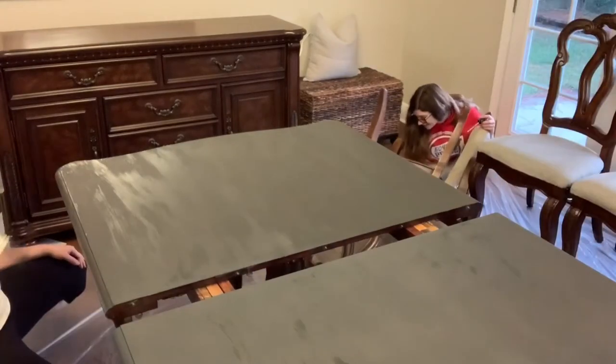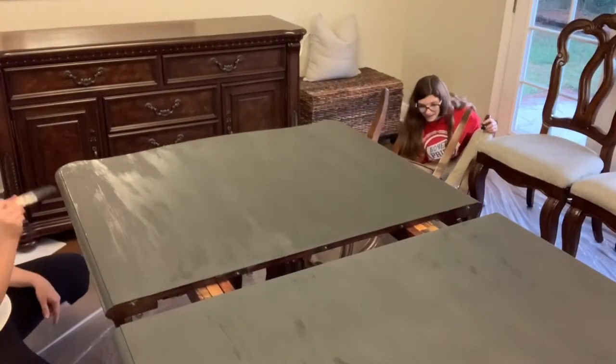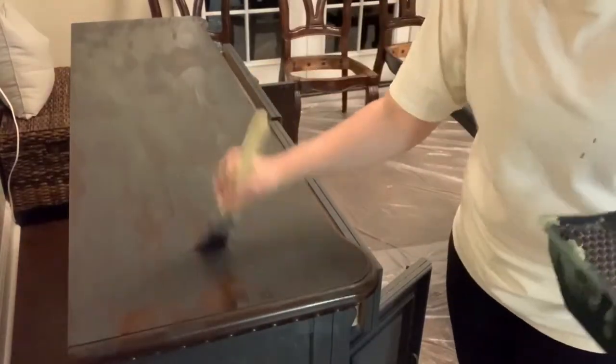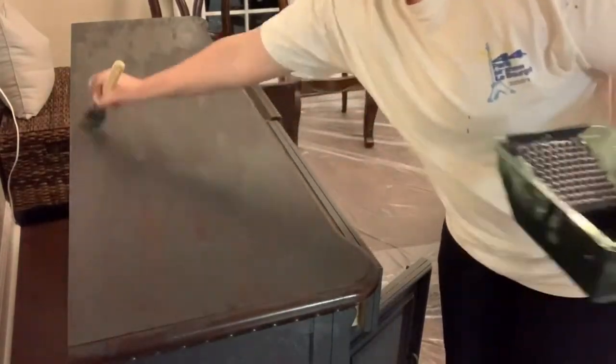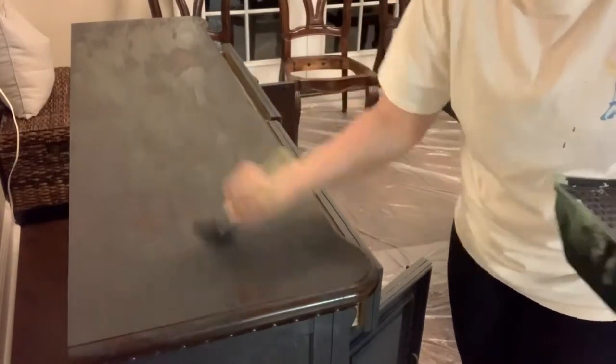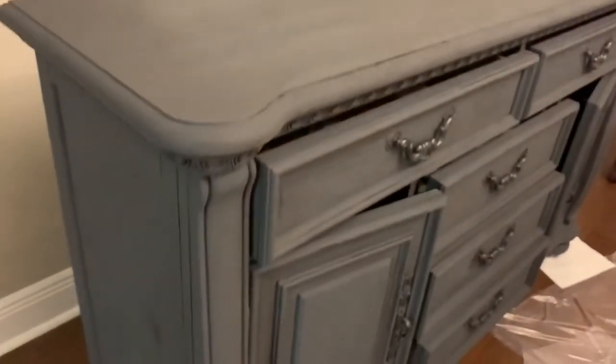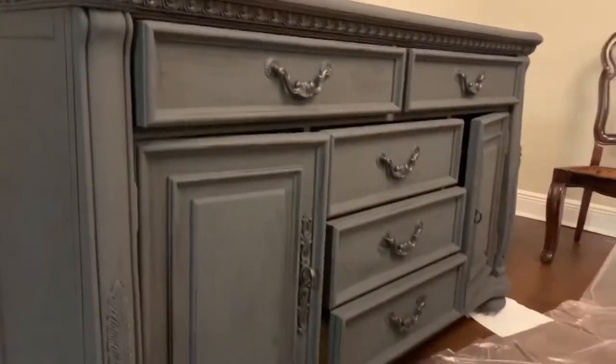As I was finishing up, my daughter Noelle started taking all of the seats off the chairs. This is what the furniture looked like after one coat of chalk paint — you can still see through to the brown wood underneath and you can definitely see brush strokes, so I knew it was going to need a second coat.